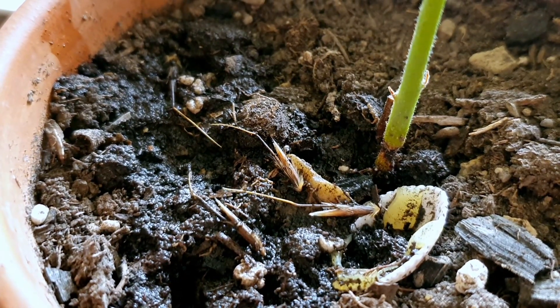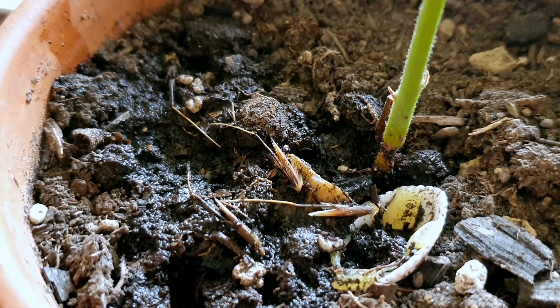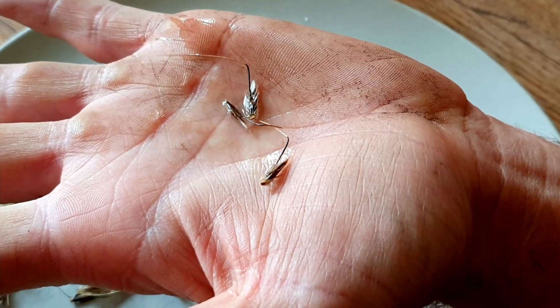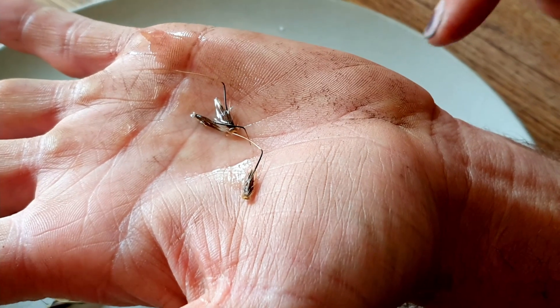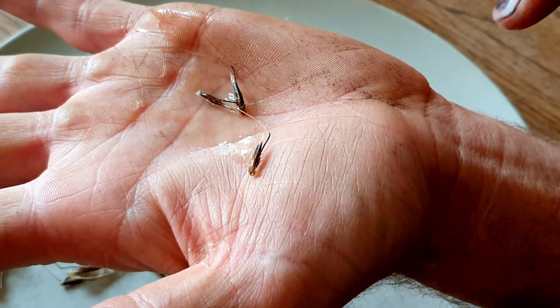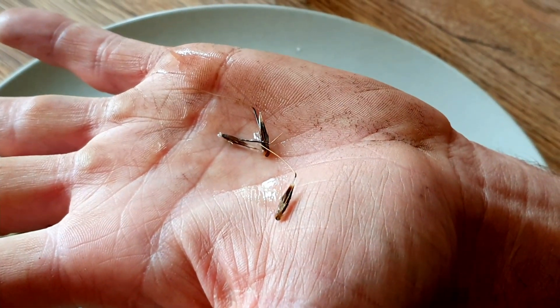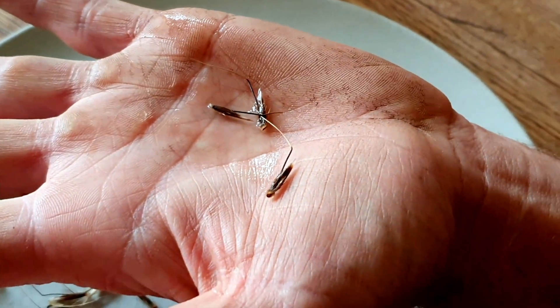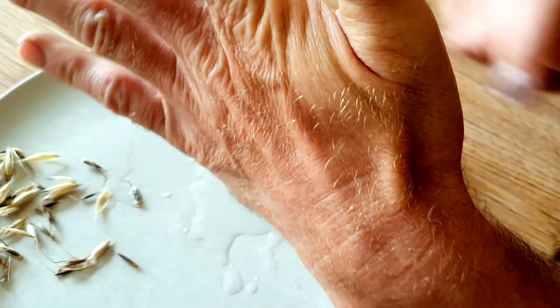Even if you sped it up, you'd watch how fast it happens. The seeds fall off at different times, not all at once. Whenever it rains, the seed — which can lay in the ground for a long, long time — will suddenly just start planting itself. It's amazing, isn't it? That's crazy.